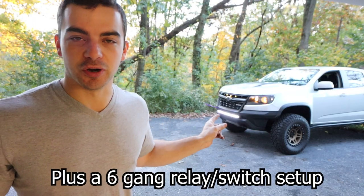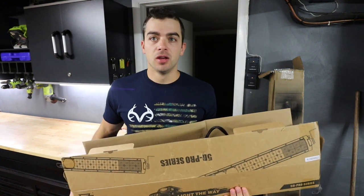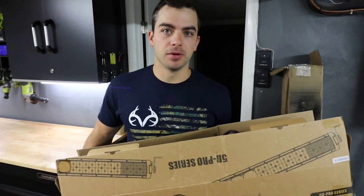As you can see here, we have a light bar to install. After you've upgraded your headlights, the next thing you're going to do is add a whole bunch more lights and a nice switch setup to power them.